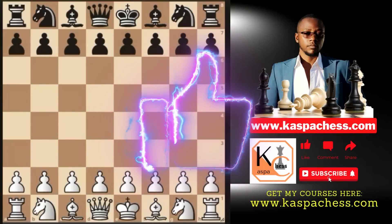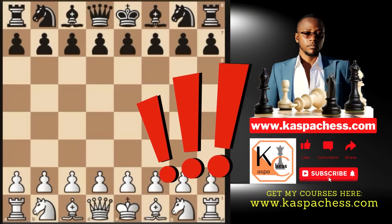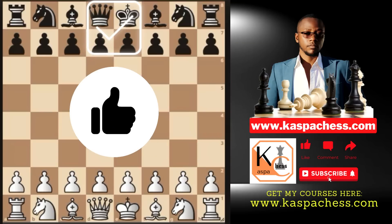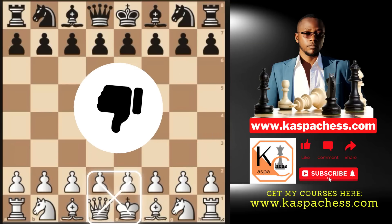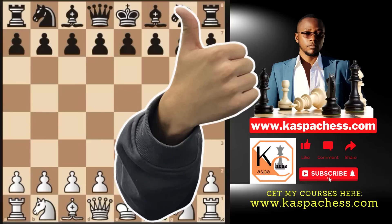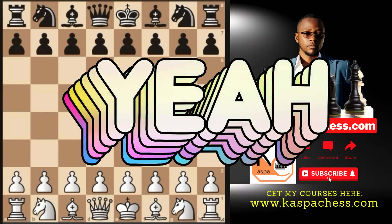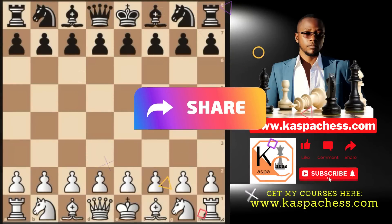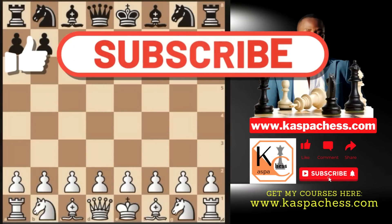After watching this video, you will never play as white ever again if you want. Truth be told, the majority of you watching are more comfortable playing with black pieces than white. This is simply because you feel more comfortable holding back and waiting for your opponent to throw the first punch so that you can react accordingly. So in this study, I'm going to show you some clever ways of always playing your favorite black opening repertoires even with white pieces.